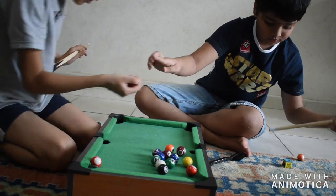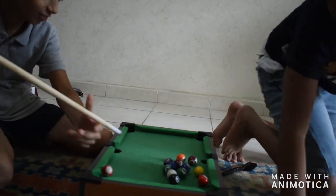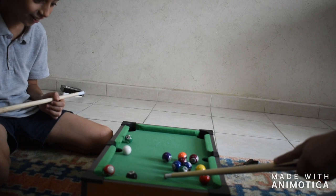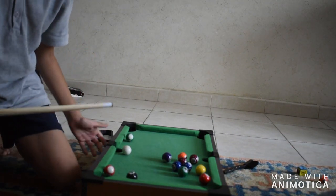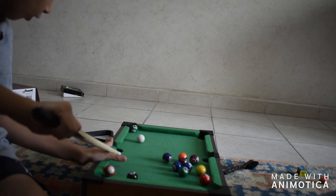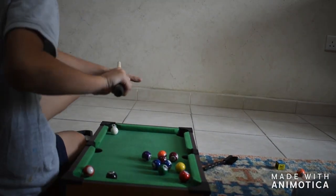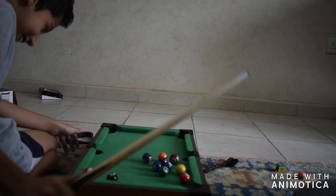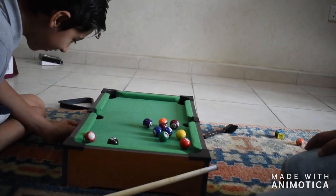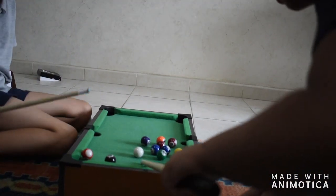It's right here — I don't know what you have to do. Oh, it's so close! Oh no, I made it for you! No, no, I can't do it. I got two! Put the white ball here. Okay, let's put it here.